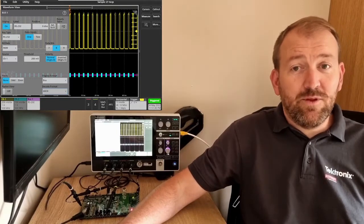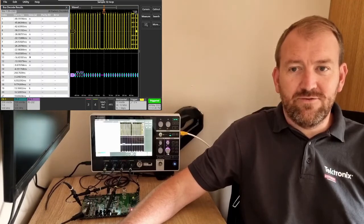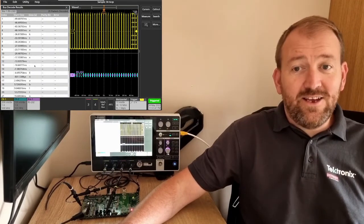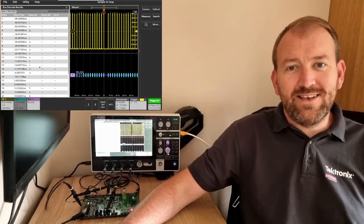I'm going to put the results table on so you can see that hidden message, drag it to the left of the screen, and there you see: Tektronix enabling innovation — in under a minute, using the 2 Series MSO.